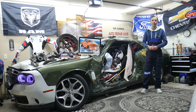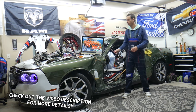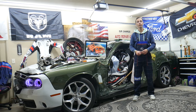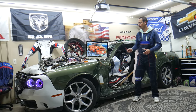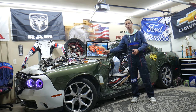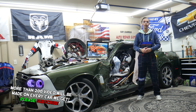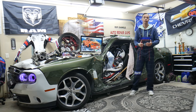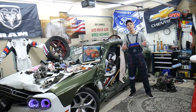Hey guys, welcome back to World Mechanics. Thank you for watching and subscribing to the channel. Today will be a super helpful video for anyone with a Dodge Ram from 2013 to 2018. We'll cover where the integrated trailer control module fuse is located, where to find cheap parts, tools, fuses, and relays at a good price with quick shipping, and why it's always a good idea to test fuses and relays.